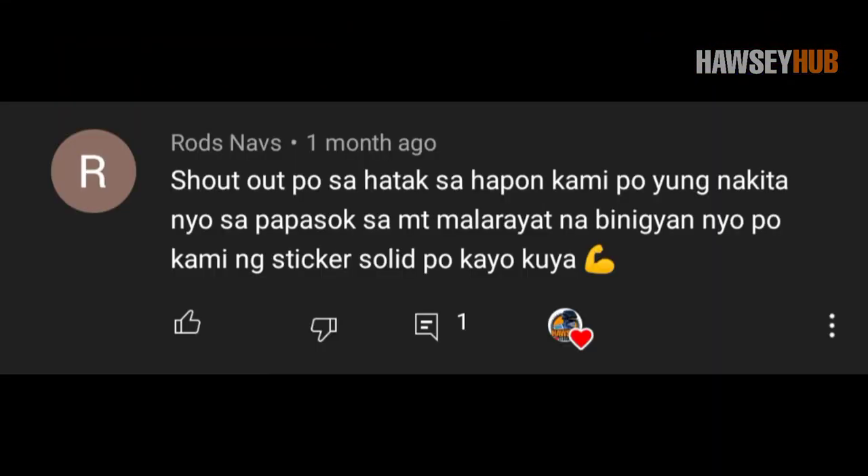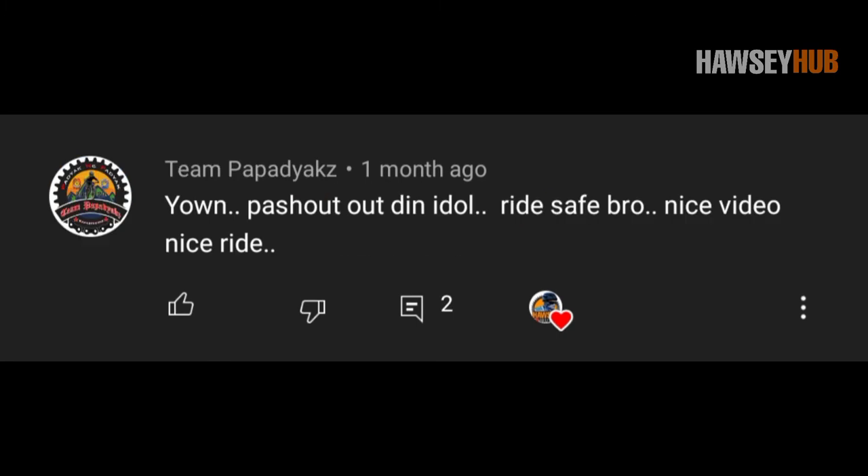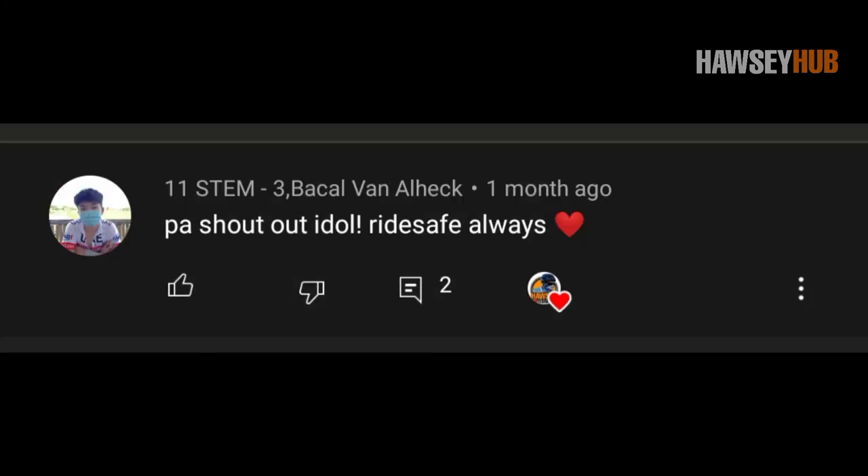Hindi naman natin pwedeng tapusin ang video na ito kung hindi tayo mag-shoutout. Shoutout sa'yo, Rodnavs at Sahatak sa Hapon. Shoutout din sa'yo, JR Silvestre. Shoutout din po sa'yo, Team Papa Jax — ride safe kayo palagi mga sir. At shoutout din sa'yo, 11stem-3, Bacalvan Alec. Maraming salamat sa'yo yung suporta.